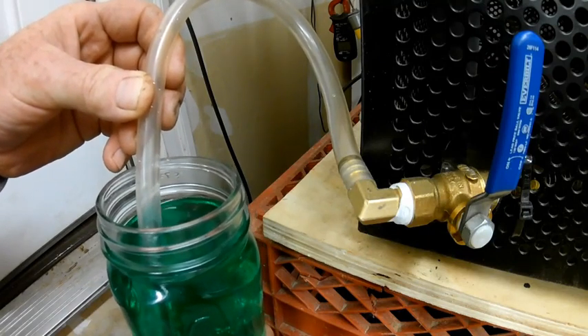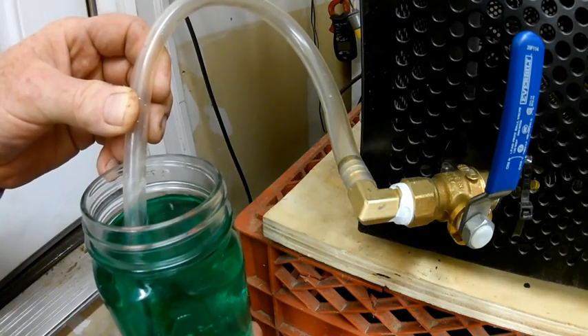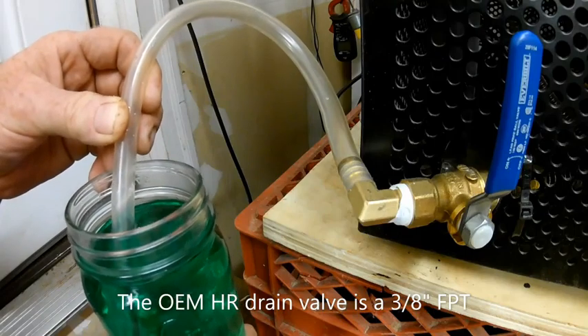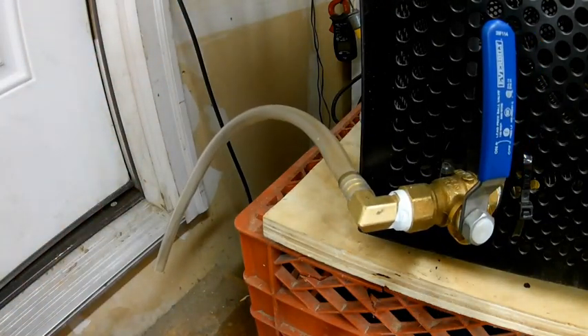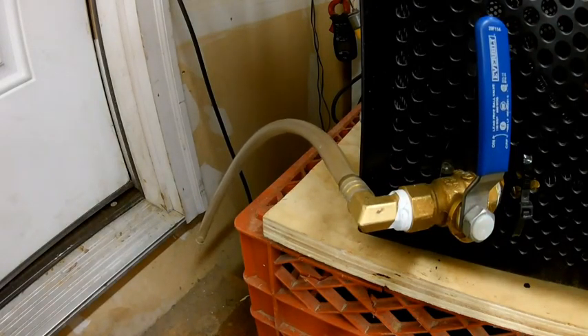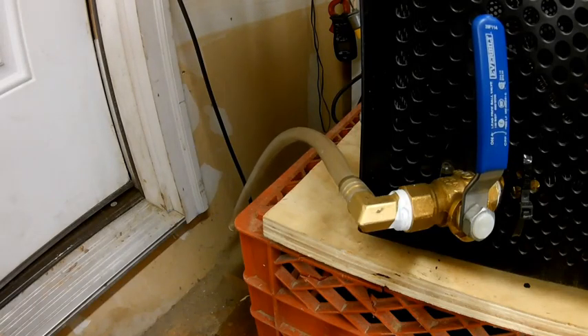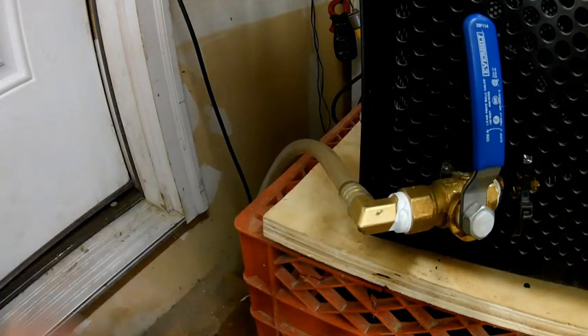The ice that builds up inside your freeze dryer has a pH level of acidity, and that pH level can corrode the chrome ball valve inside. If it gets corroded enough, it will actually leak vacuum. This is one of the places you need to test to avoid frustration when you get an inadequate vacuum reading on your freeze dryer. If you've checked your door seal, your pump, and everything else, one thing you do need to check is your drain valve.